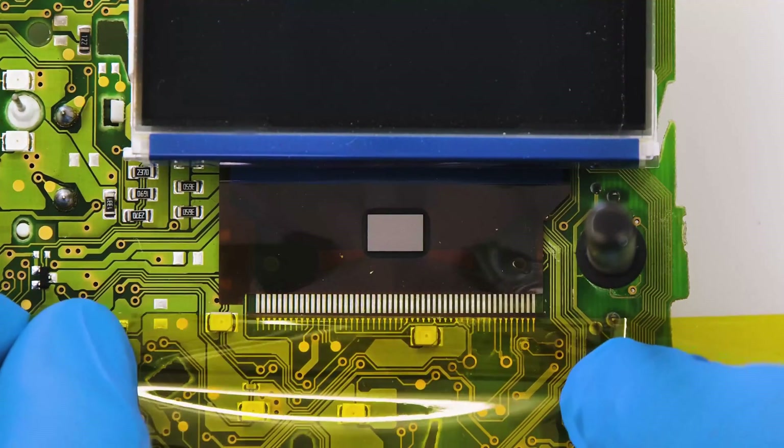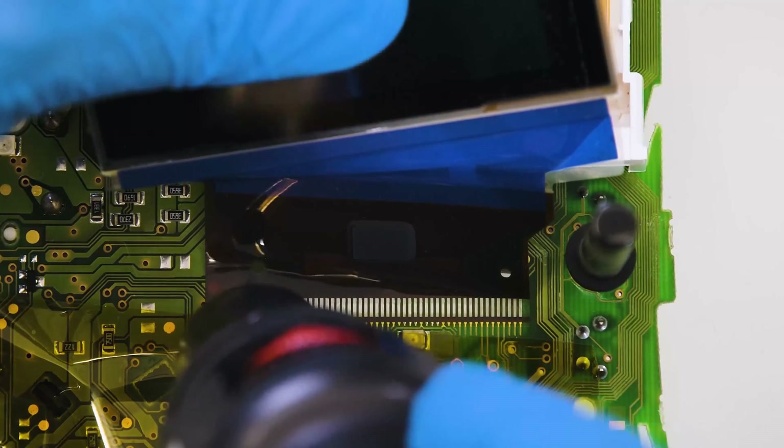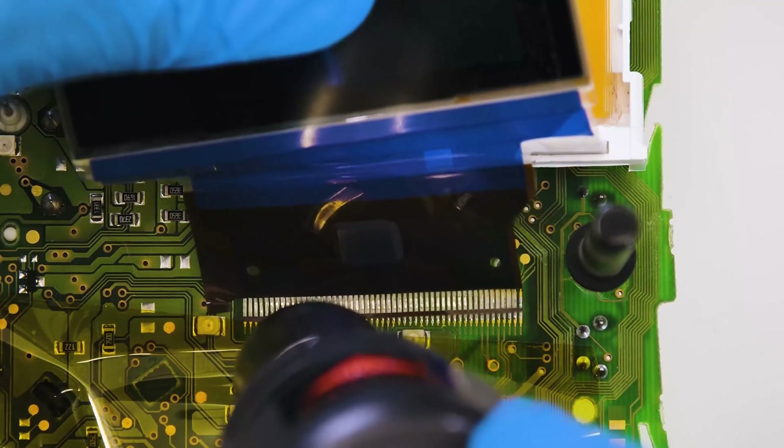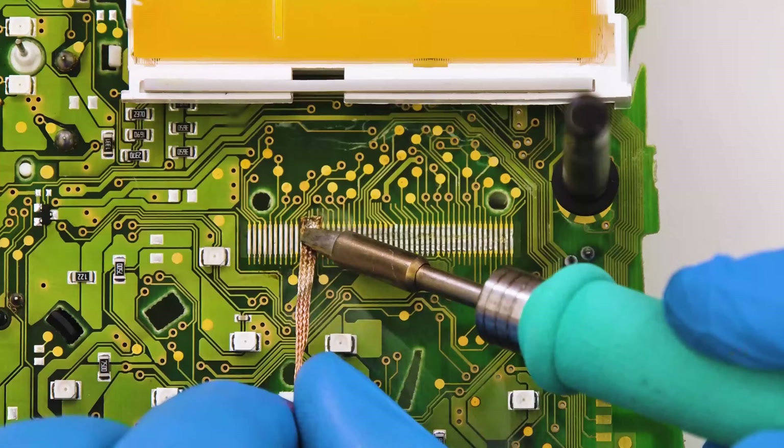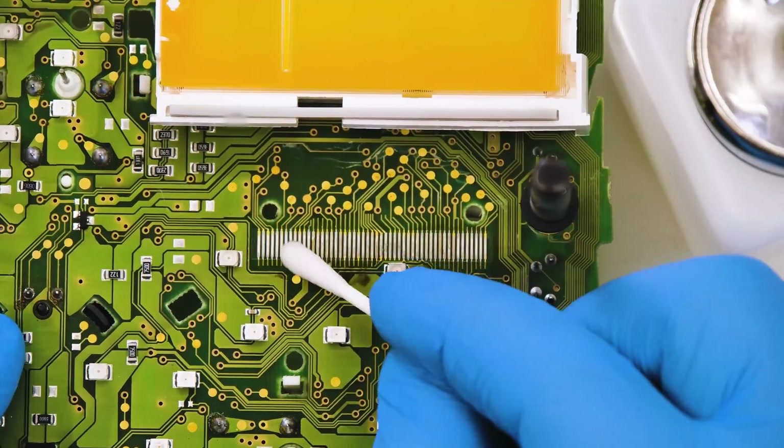With some Kapton tape, thermally insulate the components close to the FPC, which has to be desoldered with the hot air desoldering iron. Remove the tape, then any tint residues with the solder wick and clean with some solvent.